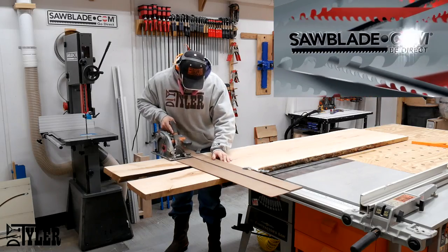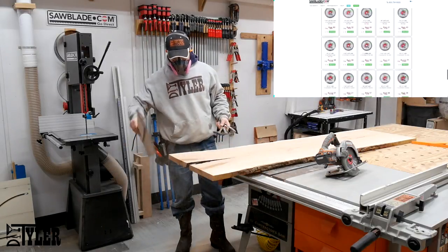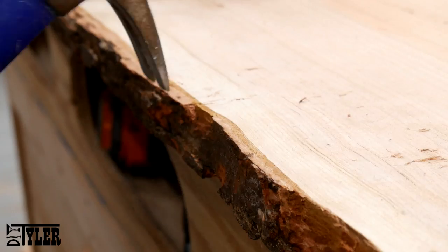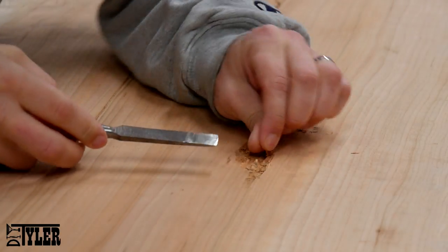This video is sponsored by sawblade.com — visit their website for a full line of woodworking and metalworking blades and machinery. Since this is a live edge slab, you want to get that bark off; otherwise it will come off at some point in time, unless you epoxy it on, which is an option. I used a hammer and chisel to get all that bark off.